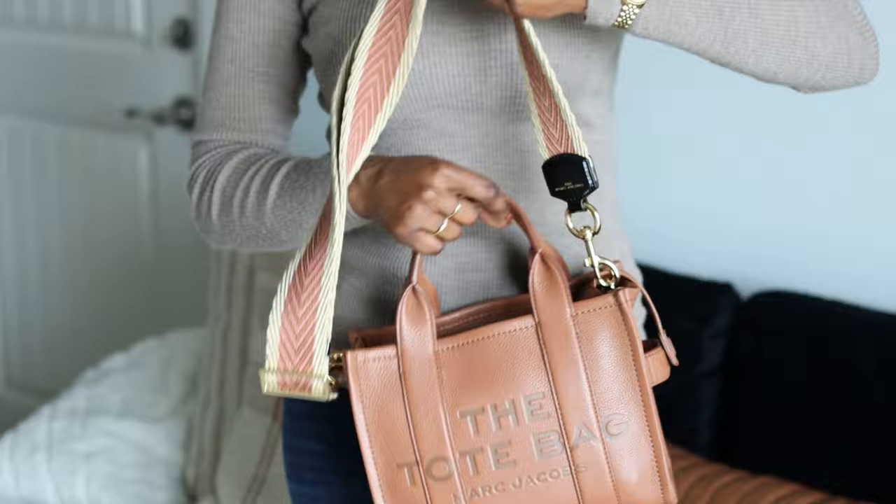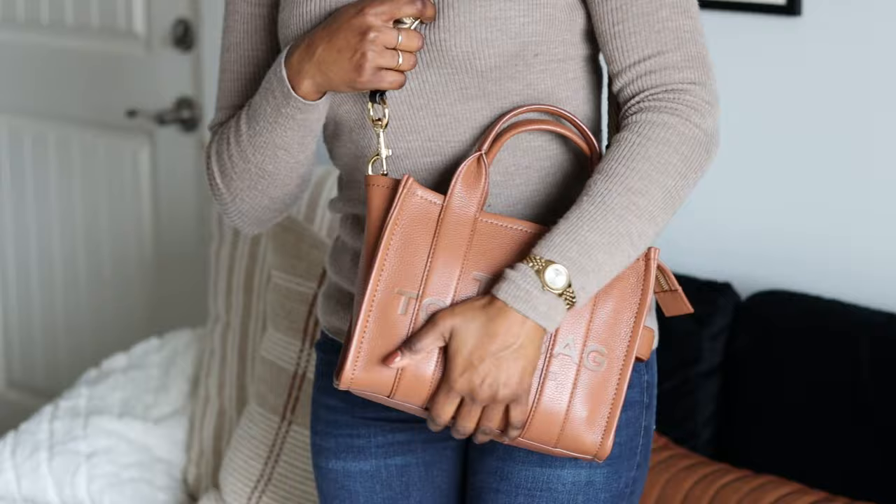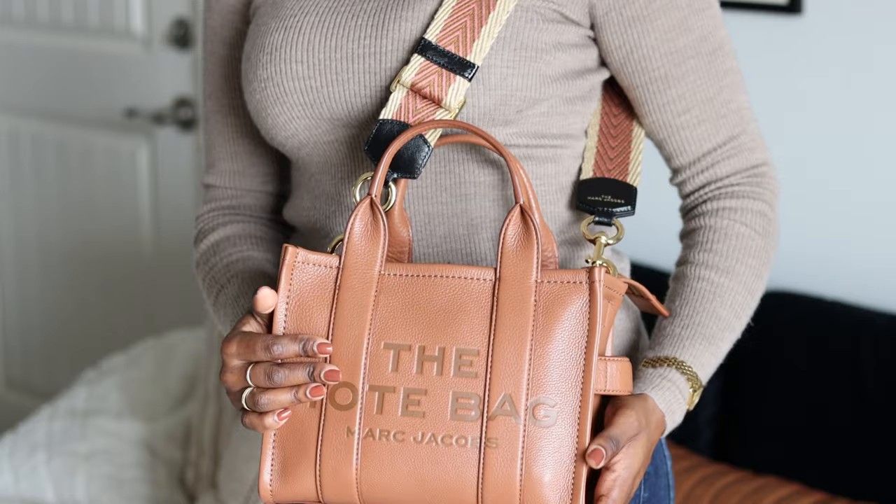Let me show you on my body for size reference. I am five-three and three quarters — they just won't call me five-four, so I'm going to say I'm five-four. This is how it looks on my body frame. I think this is the perfect size for me. I do not like large handbags and I don't carry that much, so this mini size really works for me.